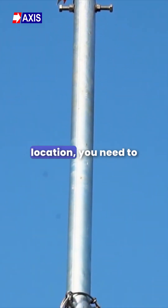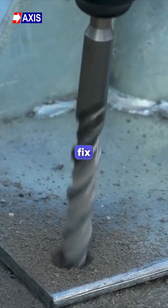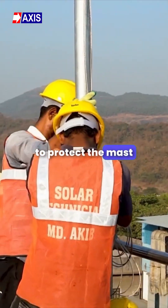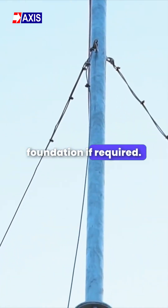To install the mast at your identified location, you need to drill holes to install the EAC anchor fasteners. After that, fix the base of the mast on the foundation with the help of an anchor fastener. To protect the mast from heavy wind flow, use the guy wire. Fix the guy wire on the mast and supporting structure or foundation if required.